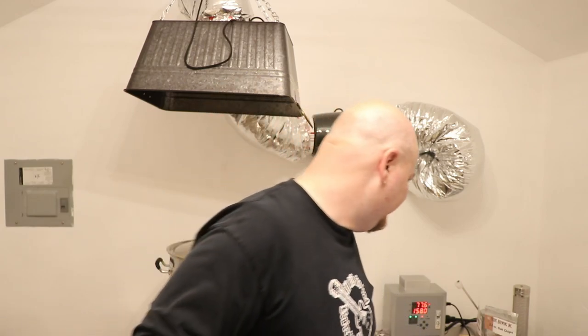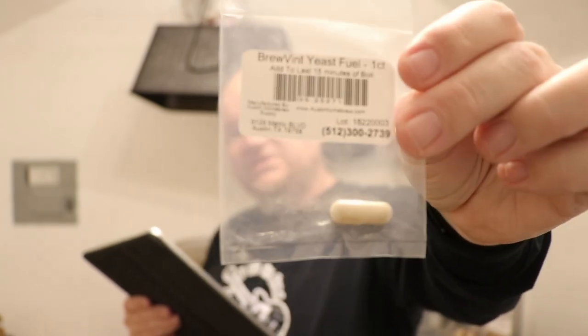For the yeast, we're using SafAle US-04, a dry yeast. I'm just going to sprinkle it right on top when it's done. I also have this brew vent yeast nutrient here, and that will go in the boil 15 minutes prior to turning off the elements, since I'm electric brewing.